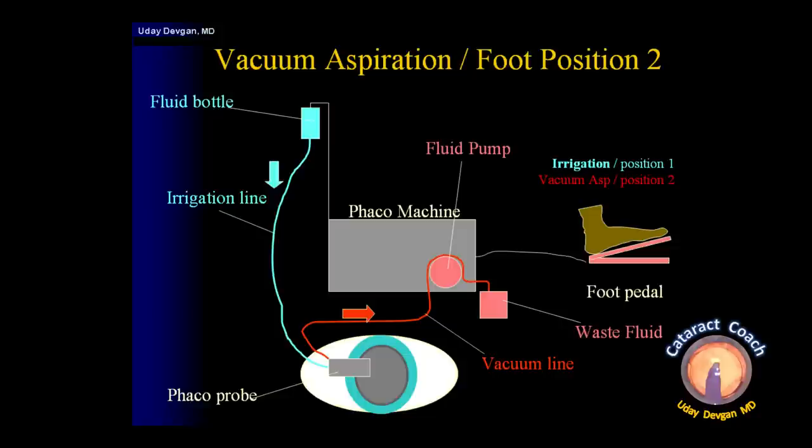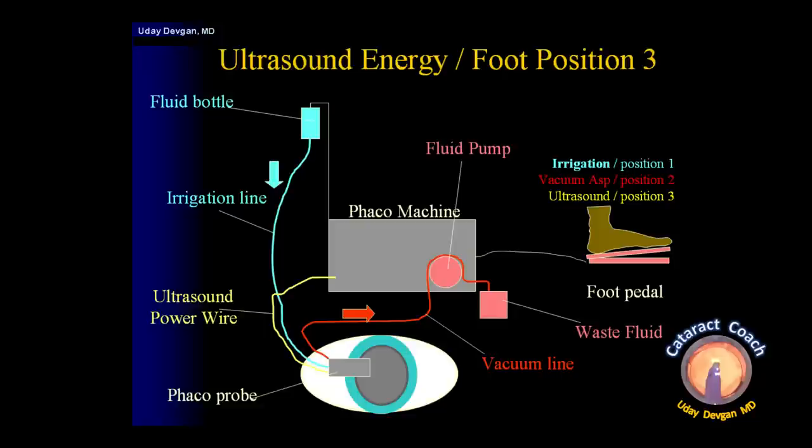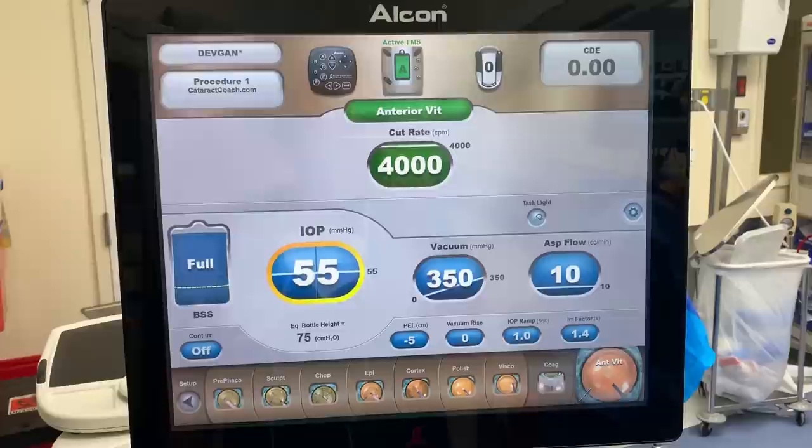Foot pedal position two is for vacuum aspiration — the vacuum level is also related to flow. We'll discuss the different pump types, peristaltic versus venturi, but position two controls how much vacuum we want inside the eye. Position three, with the pedal all the way down, delivers ultrasonic energy to break up the cataract. The different types of FACO power modulations — pulse mode, burst mode, and combinations — will be covered in upcoming modules.